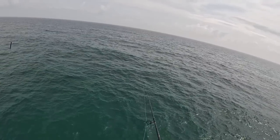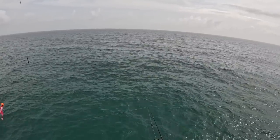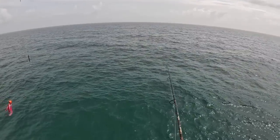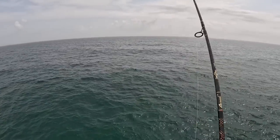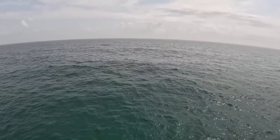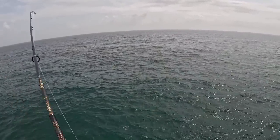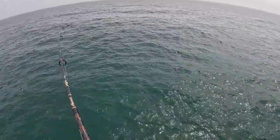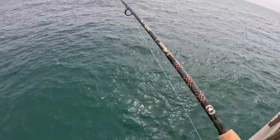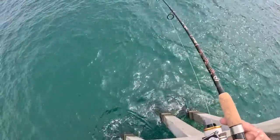I love pier fishing around April. Oh, see that Spanish just sky on that — oh, that was a good one! One of them came back for it. It's fun seeing them — especially if you have polarized sunglasses, you can see down in the water and watch them chase your bait. There we go, another nice little Spaniard.